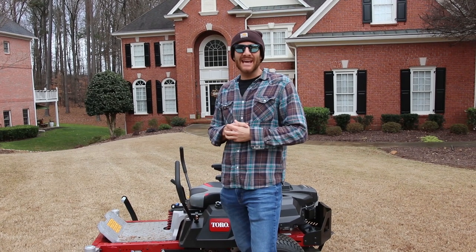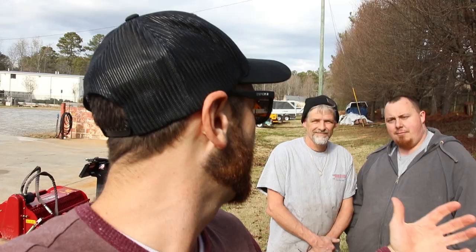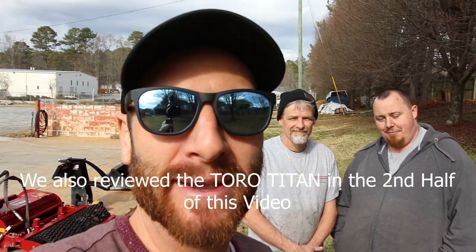Hey guys, I'm Paul Jamieson here in Atlanta. Toro sent us their 2020 Time Cutter to review, and I want to tell you what I think about this mower and check in with my two favorite mechanics, Jeff and Chris, to see what they think about it.